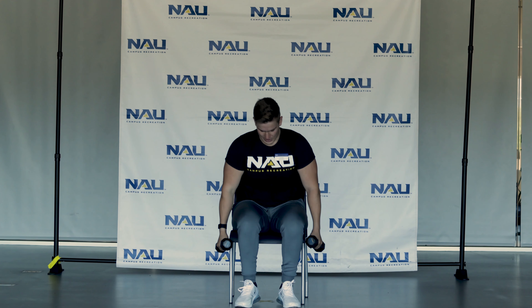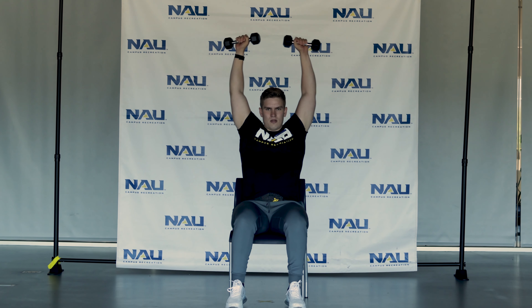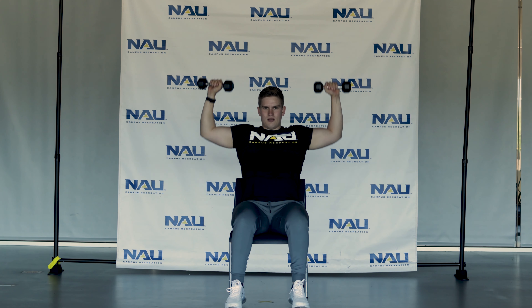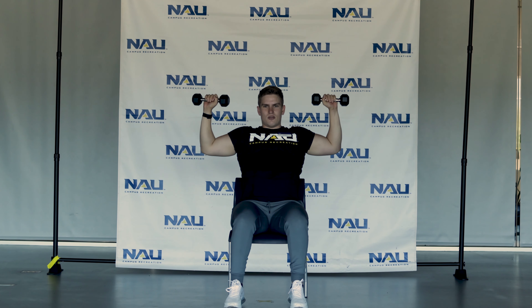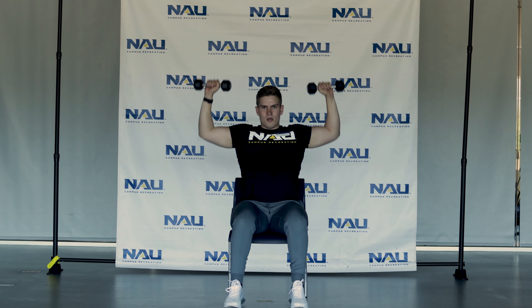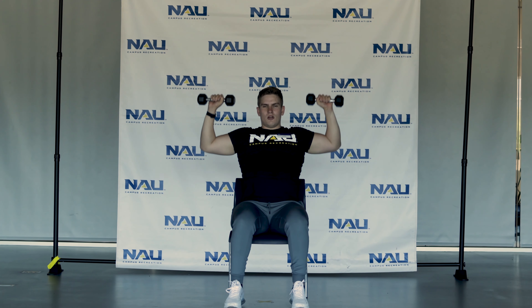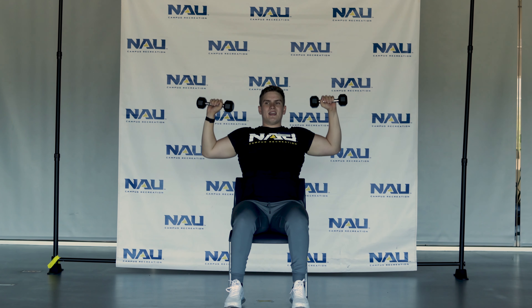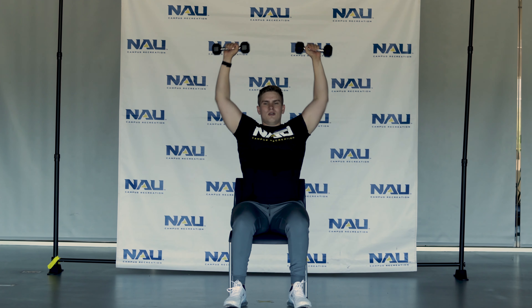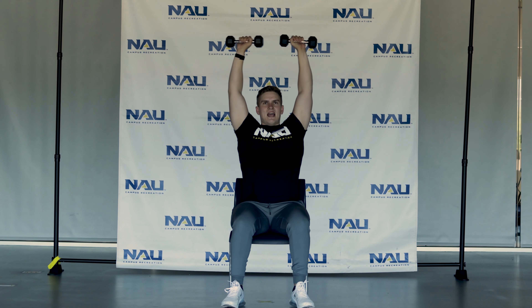We're going to start with those military presses in 3, 2, 1, go. Go back to that starting position at 90 degrees and press all the way up. You can also use a broom for this exercise with a backpack attached — anything you want to use to add weight, or if the weight is a little too much, you can always do this with a towel and pull it tight.